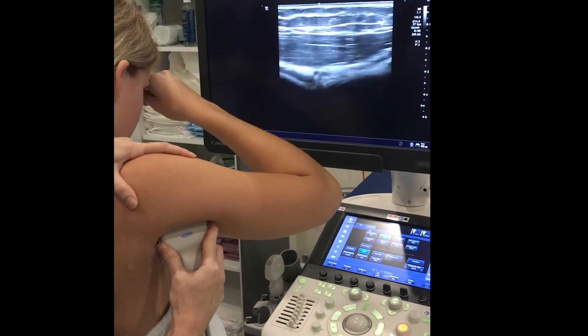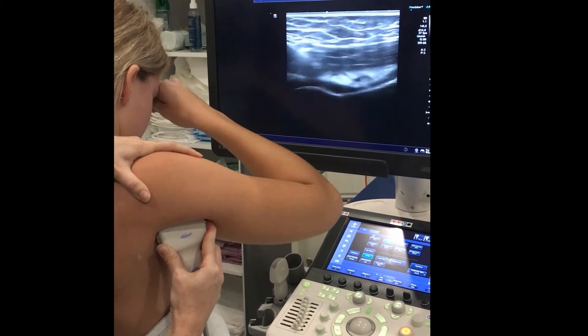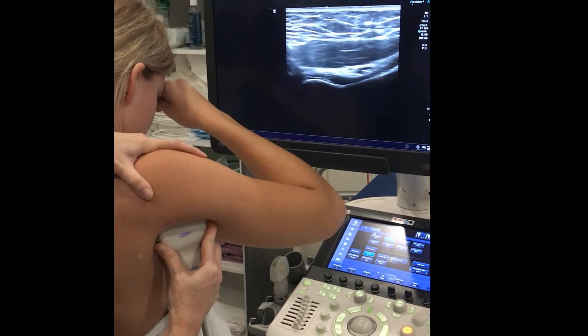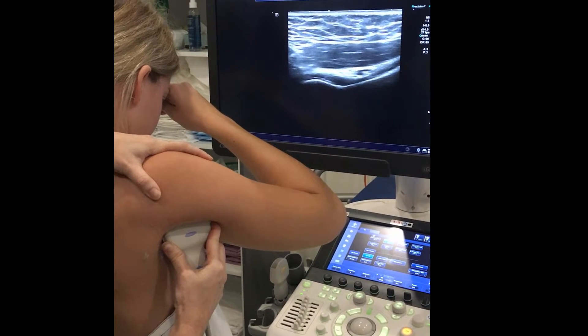It ends up looking like a femoral head-neck junction, so you can see the little ball on the left and the scoop on the right. That's where we measure over the humeral head.